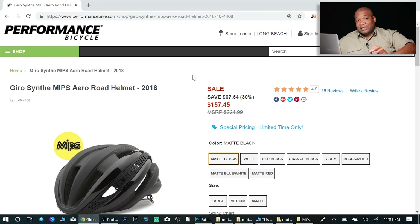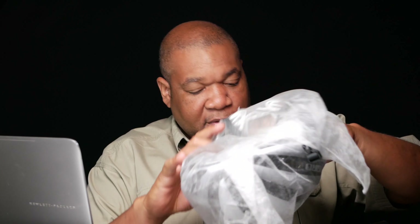Being that Giro is probably one of the top of the line helmets — and I don't know much about helmets, let me just first off say that — however, the research that I did, basically this is one of the top helmets and it was way out of my price range. I'll be honest with you. It's $224 and it's something that I wouldn't even consider paying $200 for a helmet.